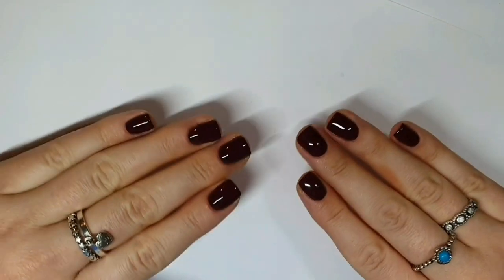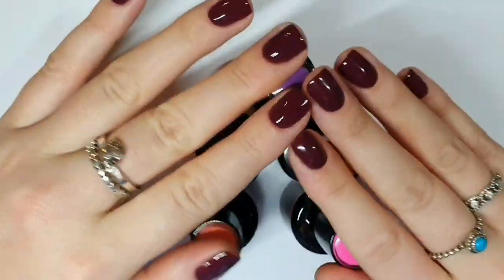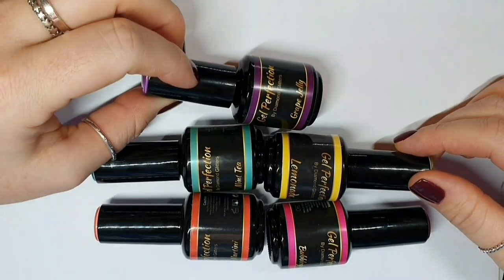Hey gang, I'm going to use lots of colours today because — hello — Storm Dennis or whatever the hell his name is here, and we need to get our rainbow on. So I'm using bubblegum, peach martini, lemonade, mint tea and grape jelly from Gel Perfection.